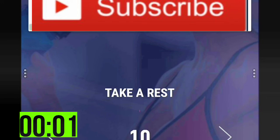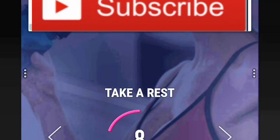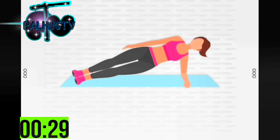3, 2, 1 — take a rest. Last exercise: 30 seconds side plank left. 3, 2, 1 — start 30 seconds side plank left.